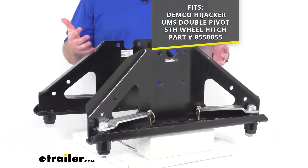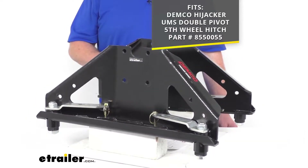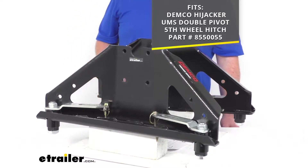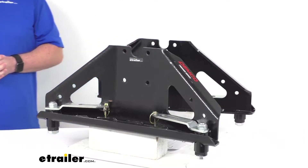These are going to be an exact replacement from Demco, so you can trust they are going to fit that model fifth wheel hitch that you see on the screen there. You're not going to have to worry about compatibility issues or anything like that.